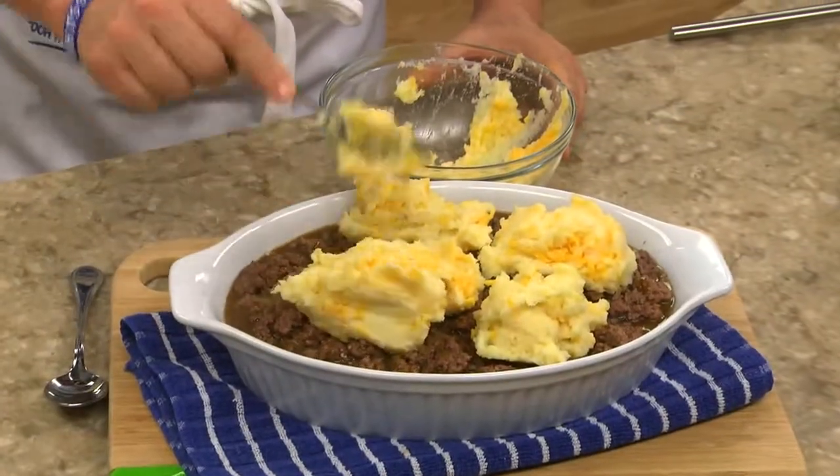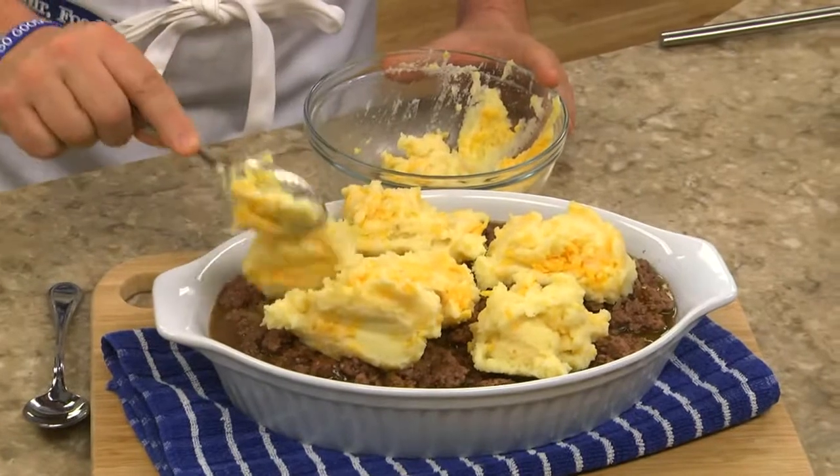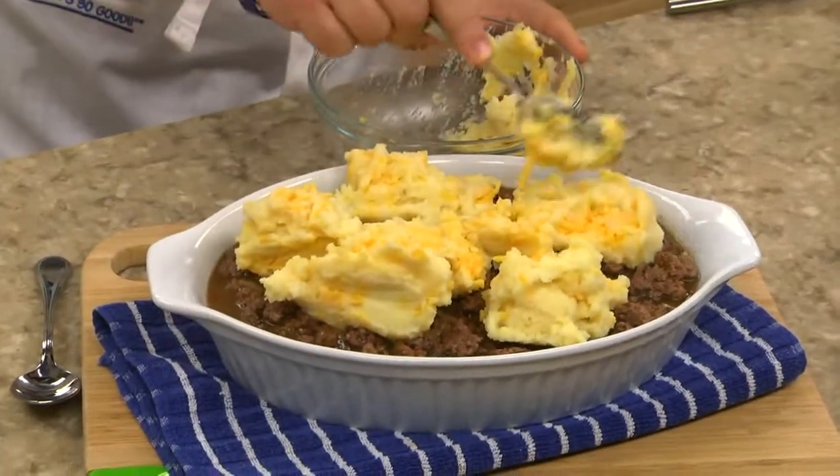As for the potatoes, these can be homemade, leftover, or even easier, the refrigerated kind that we find in our dairy aisle.